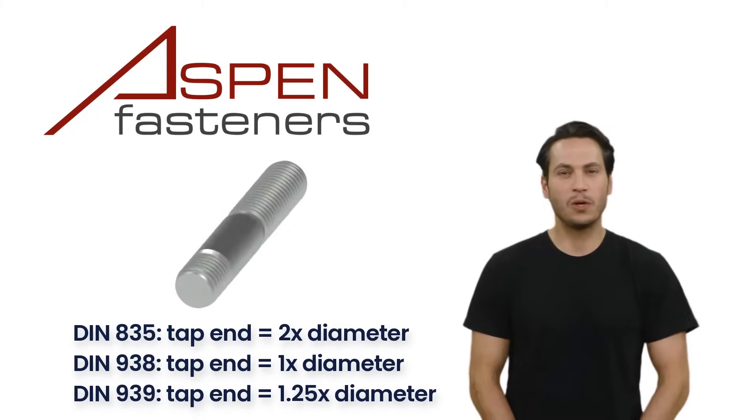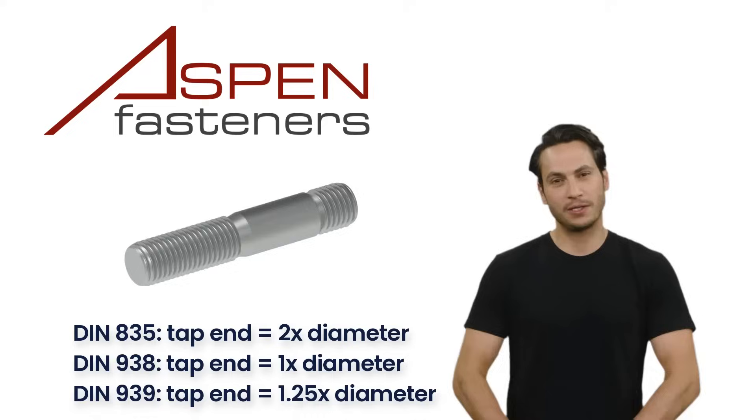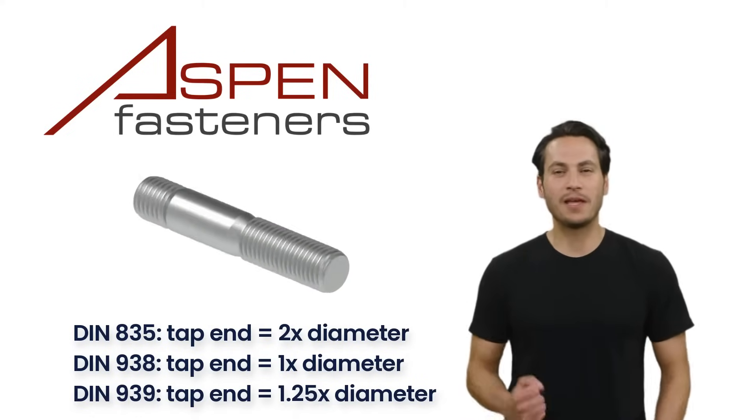DIN 939 studs are 1.25 times the thread diameter, so an M8 stud will have a 10mm thread length on the tap end, also called the screw-in end.